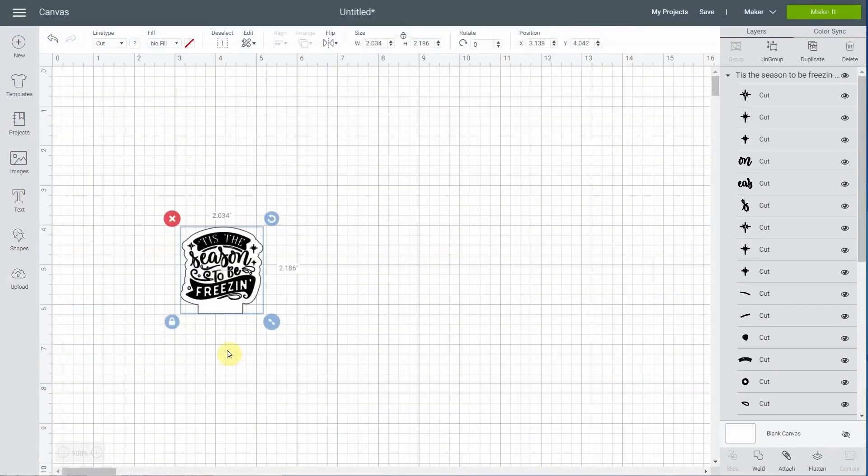First thing: flip your image to make sure we engrave on the back of the plastic so it looks better from the front. Second, because of the Silhouette Studio to Cricut Design Space bug, our image is tiny. Check what you wrote down and enter the width: 5.767 inches, then press Enter. Now we're at the right size.